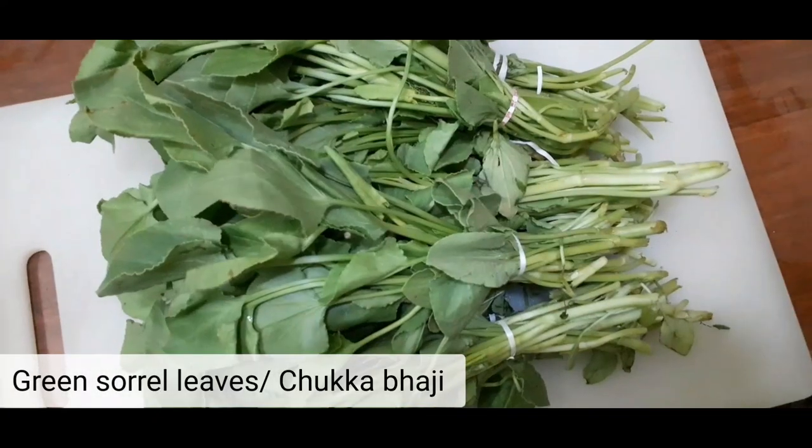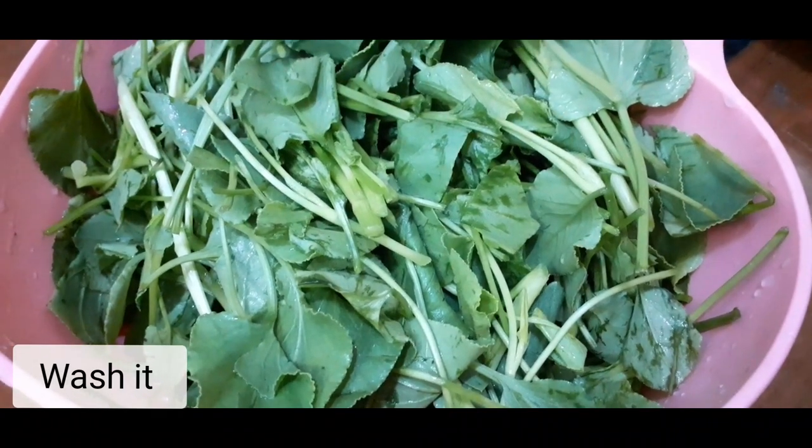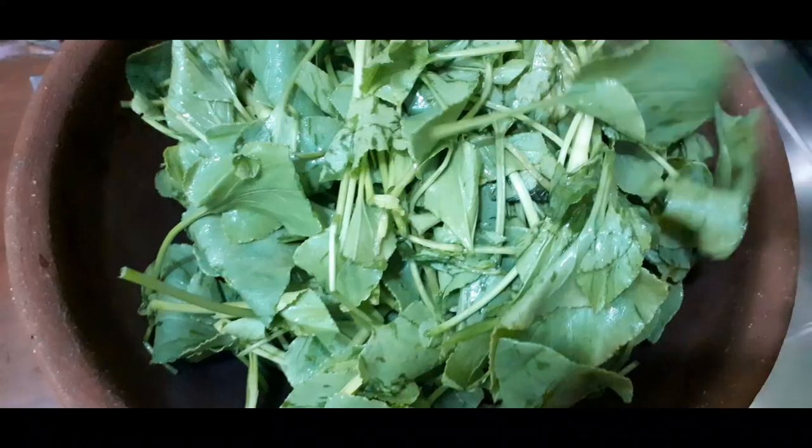Take some bunches of sour leaves. Wash it properly and drain the water, then put the leaves in the pot.